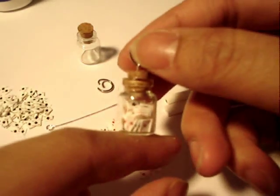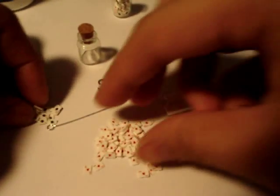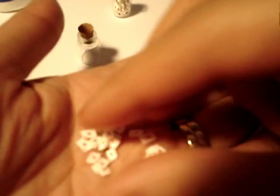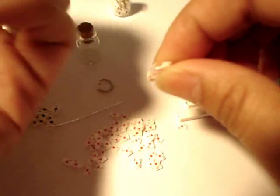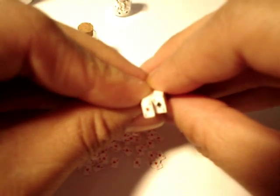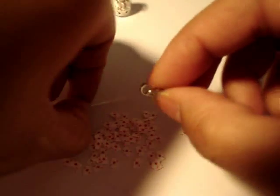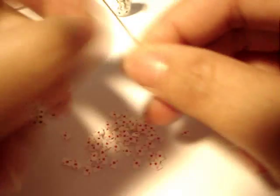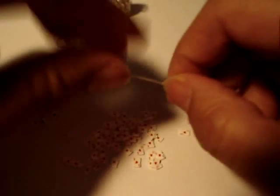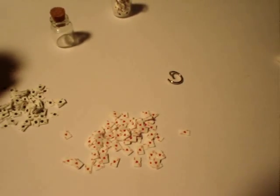All right guys, today I'm going to show you a really quick tutorial on how to make this little jar full of cards using some nail art canes. I cut out some slices — these are aces of hearts and aces of spades. You can get these canes in my store. You're going to need a bottle, little cork, jump ring, a head pin, some glue, and also some wire cutters.